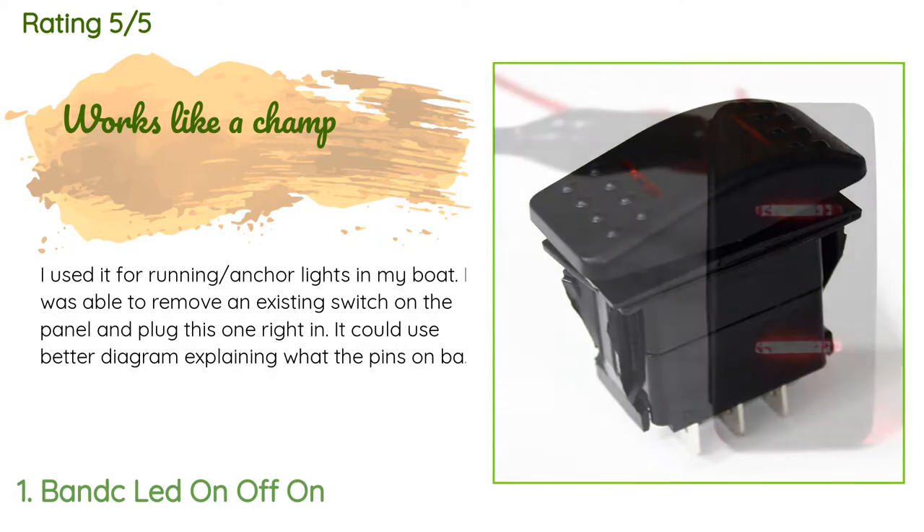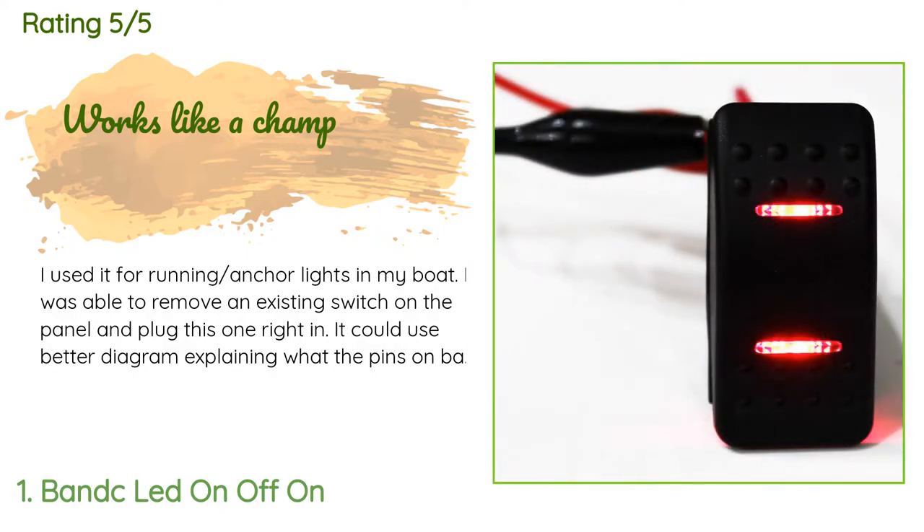'It could use a better diagram explaining what the pins on the back of the switch are. I figured it out on the workbench with trial and error, but if connected correctly, works like a champ — a standard sized switch that fits most switch panels on the market. Time will tell on longevity.'